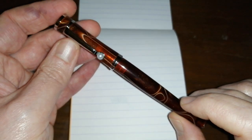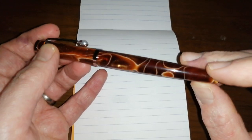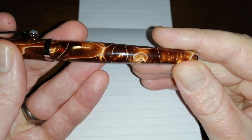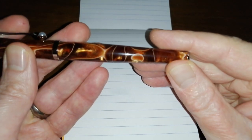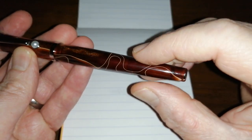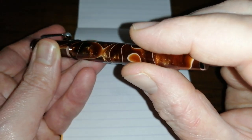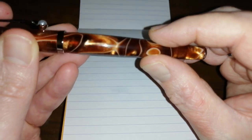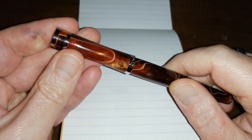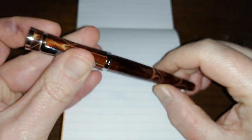Let's admire the material — this is gorgeous, really really gorgeous material. There are swirls in it, there's depth, the chatoyancy has depth. It really is quite spectacular, a really lovely pen, very very nice material.